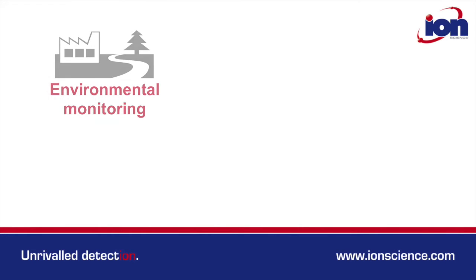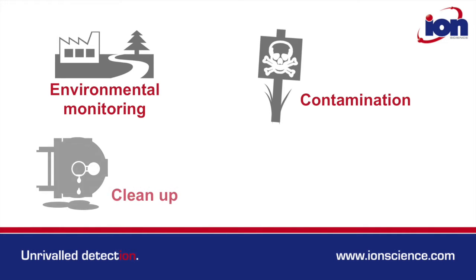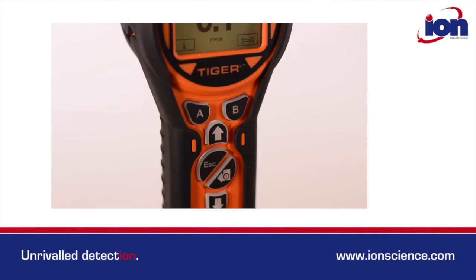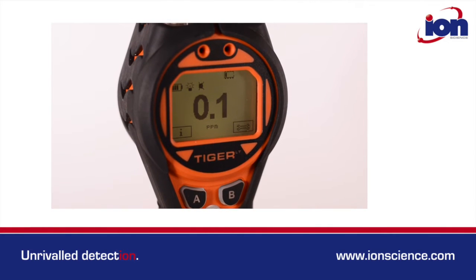Specifically designed for environmental monitoring, contamination, clean-up and leak detection, the LT's simple and intuitive graphical interface ensures confidence is gained from the second it's switched on.